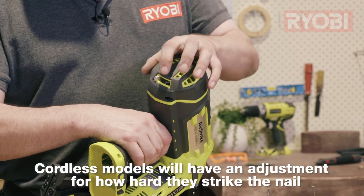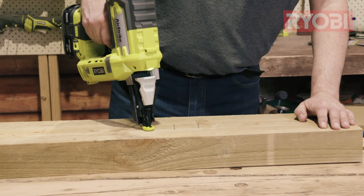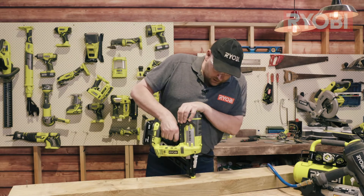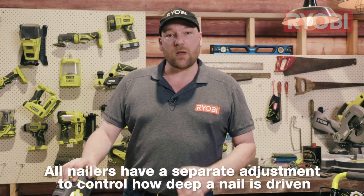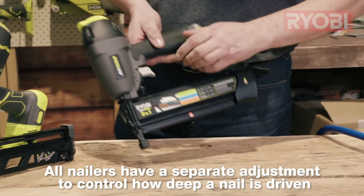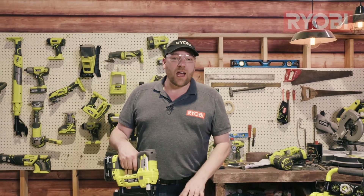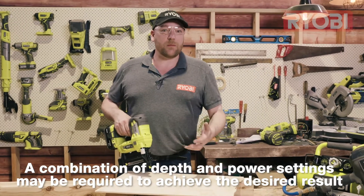On cordless nail guns, also check the power adjustment and make sure that's set to suit your application. Improper technique can also cause problems — to use a nail gun correctly, hold it nice and vertical, depress the safety trigger down, and with a firm hold on the back, you'll get a perfect nail every time. All nailers have a depth adjustment. On cordless models it's located on the front; on pneumatic models it's generally just under the trigger. The higher the setting, the harder the striking force, which is required for longer nails or harder materials. You may need to combine the depth setting and power setting adjustments, which can be dialed in with a bit of trial and error on some scrap timber.